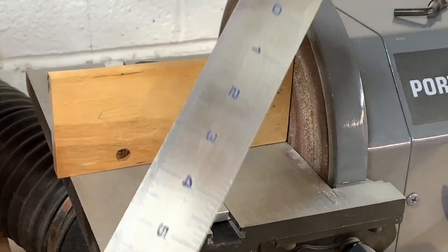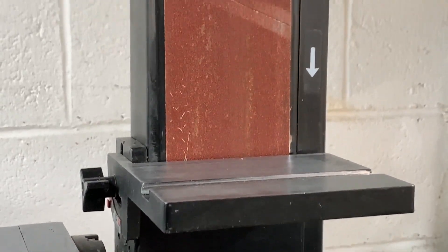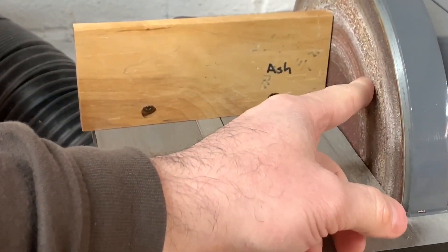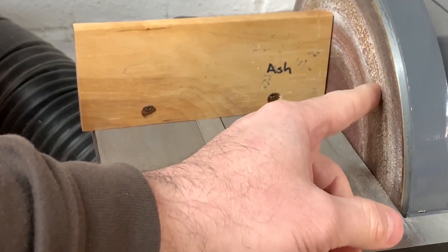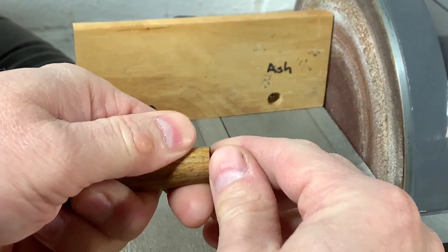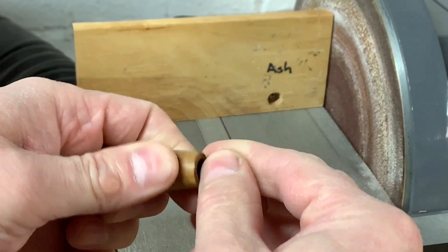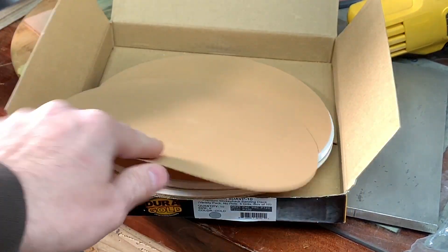I use my 8-inch disc sander and you want to make sure that it's square. You can use a belt sander if you don't have a disc sander — that'll work — or you can use your lathe and make a disc sander. I currently have a 320-grit disc, and I recommend 220 grit and above. Anything lower has very large sanding particles that can really damage the ends of your pen.